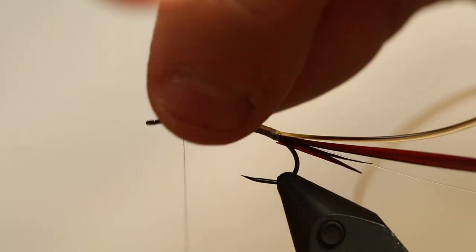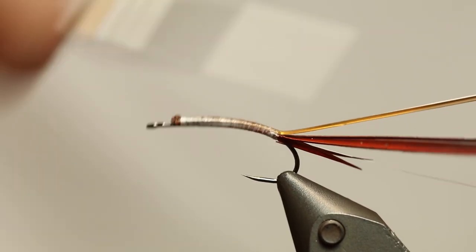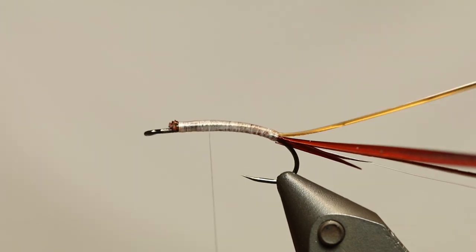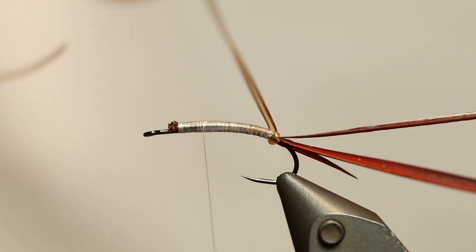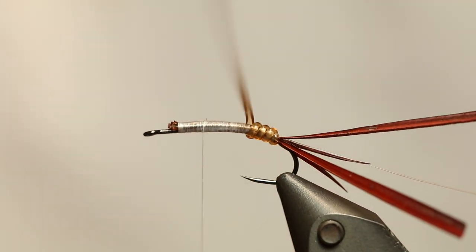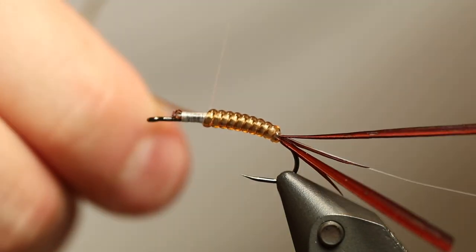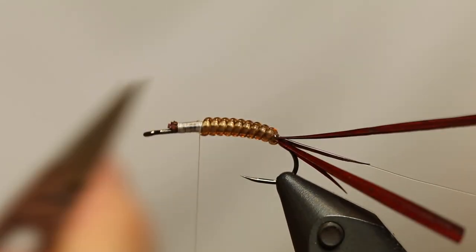Most of this last part here is going to be covered with dubbing, so you don't have to be that careful about this last part. I'm going to cut this off and take my tying thread and go all the way back here, apply some pressure, just to even things out and make sure that everything looks nice and well. Then I'm going to turn my vinyl rib and pull quite a lot more on it in the beginning to kind of make it stretch out a bit, so it's easier to taper - a bit thinner in the beginning than in the end. Then about three-fifths up the hook shank I tie down my vinyl rib and cut it off.